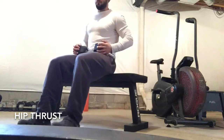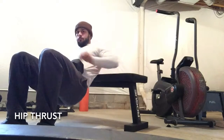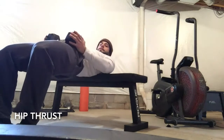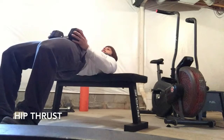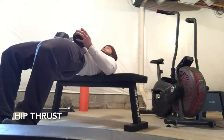Start by selecting a weight — I'm using a dumbbell here, but you could use a barbell instead. Set up with your shoulder blades on the bench, hinging at the hip and driving up through the heels, squeezing the glutes nice and hard on the way up.